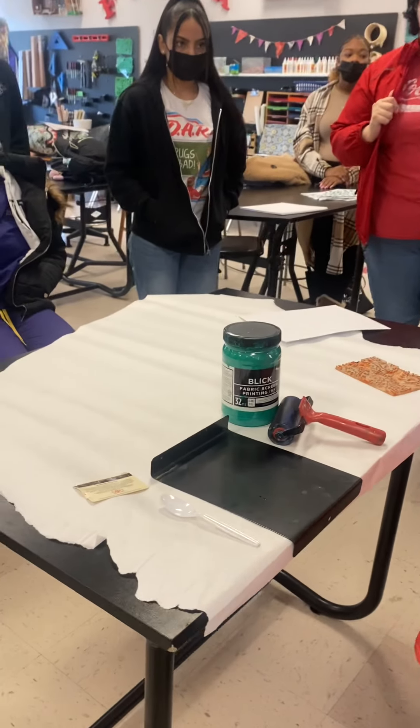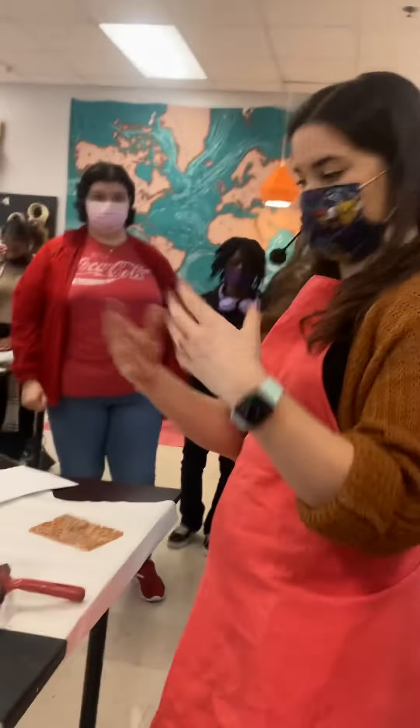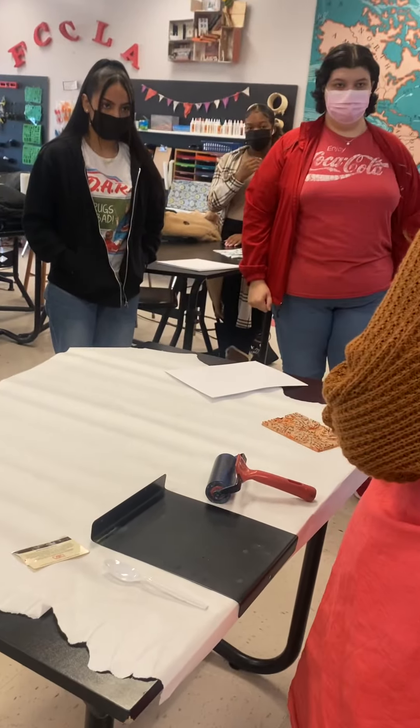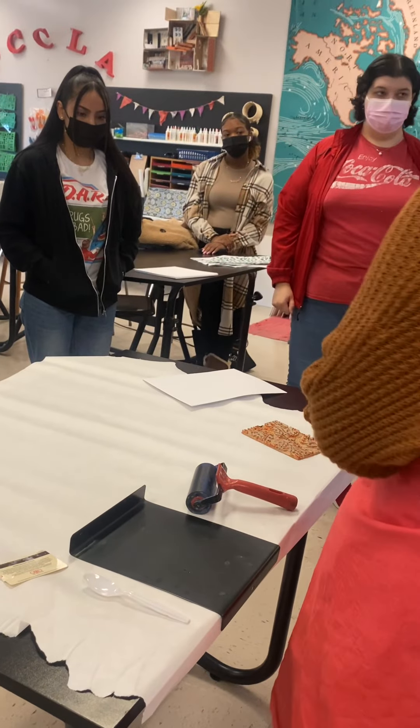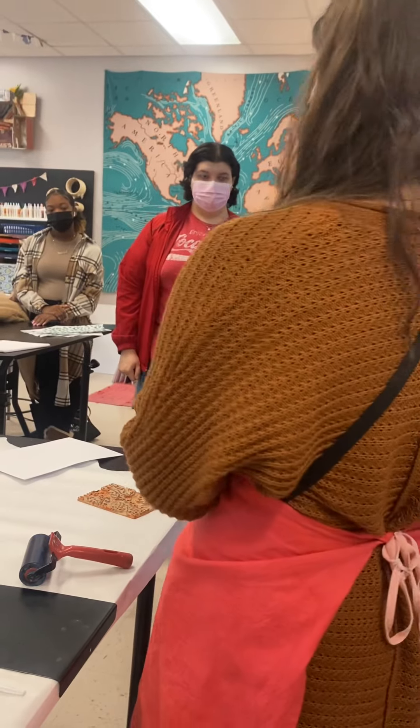I'm going to show you how to ink your block and a few details on safety and cleanliness. We're using fabric screen printing ink, but it's the same thing we're going to use for block printing. We will also use this later in the semester when we do screen printing.